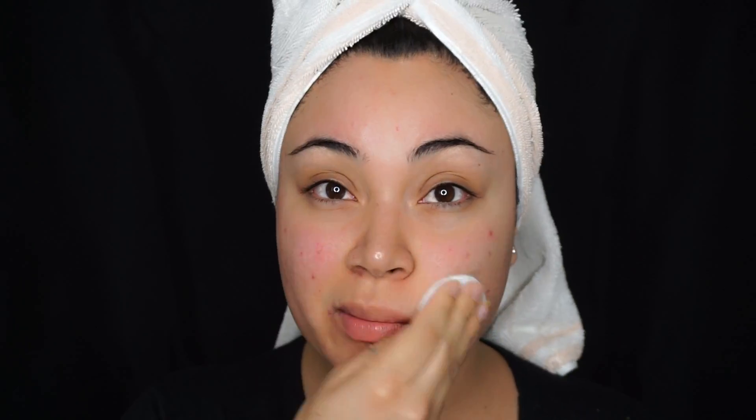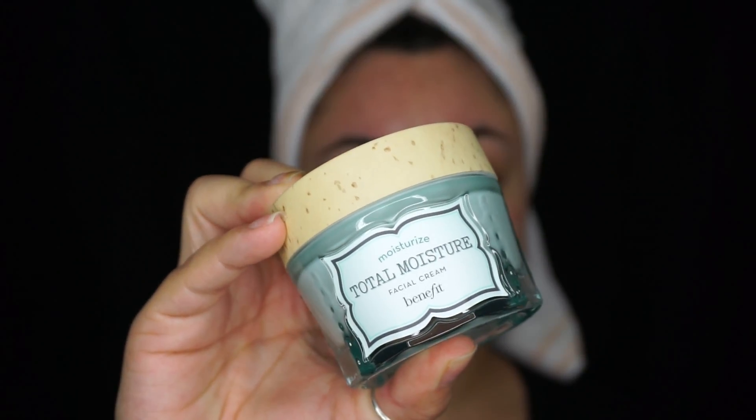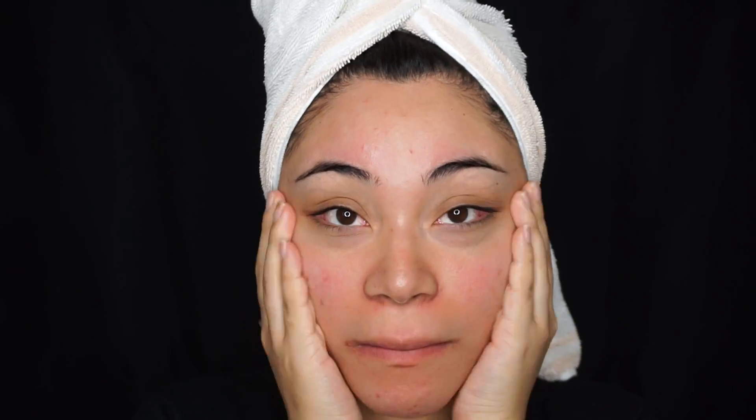First thing I'm doing is applying an astringent all over my face, and this one is from Equate Beauty. And to moisturize, I'm using the Total Moisture from Benefit, and I'm going to be applying that all over my face.